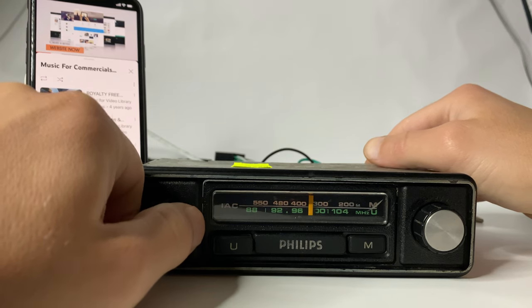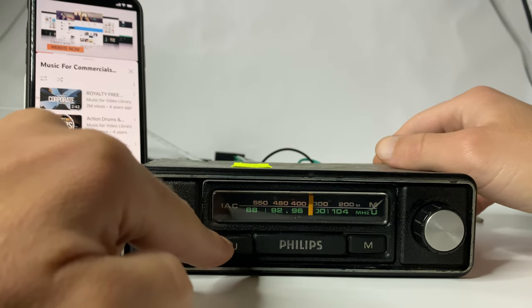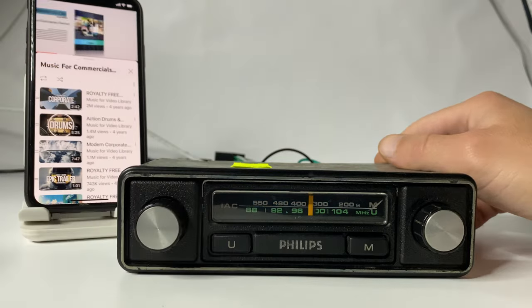When you want to go back to regular radio, simply press the FM button once again and you're back to radio. Thumbs up, guys!